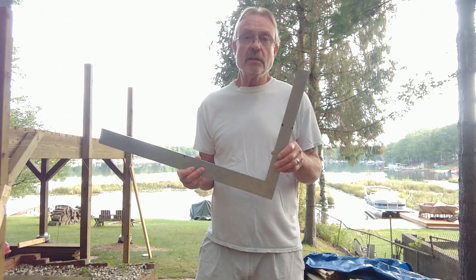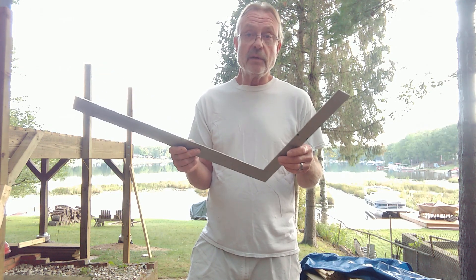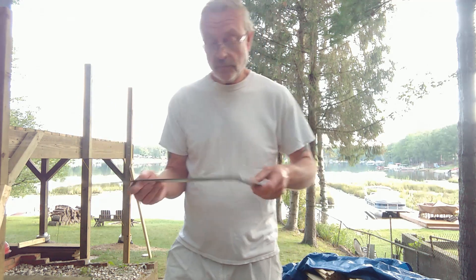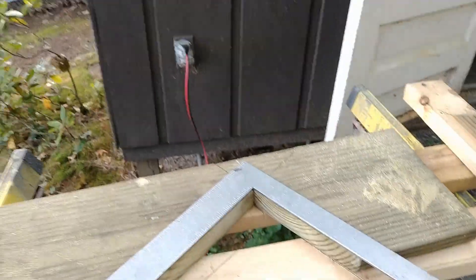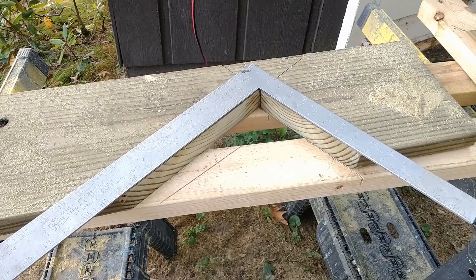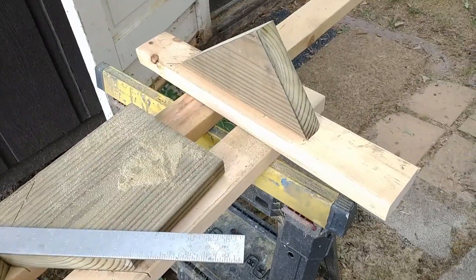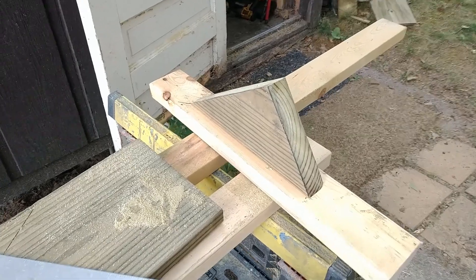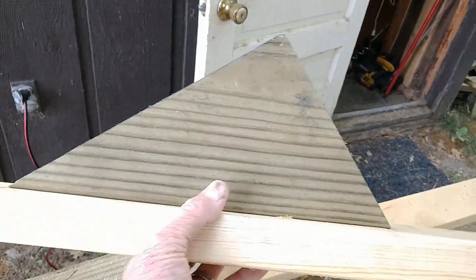To lay out our rises and treads, we're going to use a carpenter's square. What I like to do is maybe a little different than what other people do, but I find it to be pretty easy. I've laid my square out and I've got it at 11 inches on one side and 7-and-a-half inches on the other. I drew my line and then cut the wood to the outside of the line. Now I'm going to take that piece and screw it to a nice straight piece of 2x4 down the center — that is the template for my steps. I have no headroom and no restrictions, so I've just determined the length of the tread and the rise and I'm going to use that.